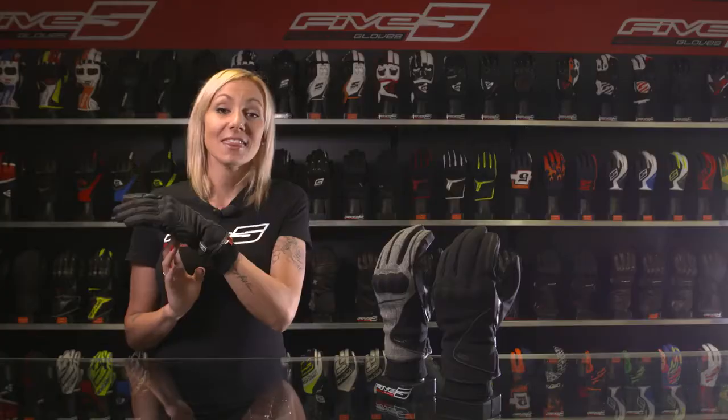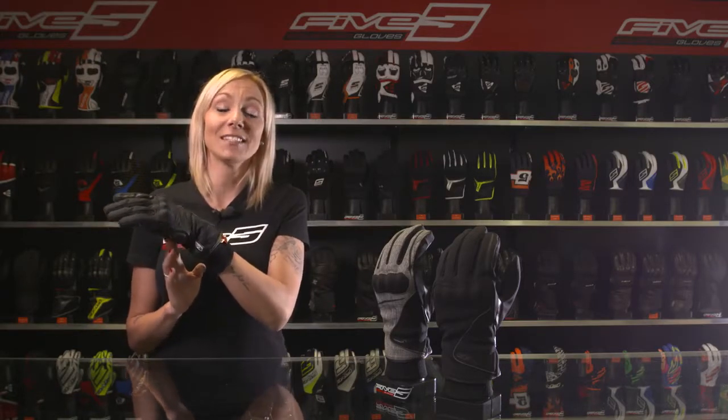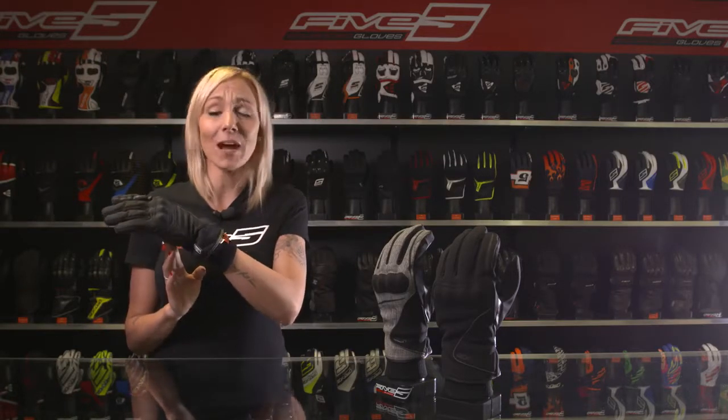This glove is mid-length and 100% waterproof because of its Hipora membrane. It will protect you from the cold with its Thinsulate 180g lining.